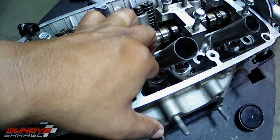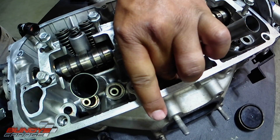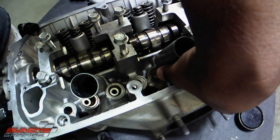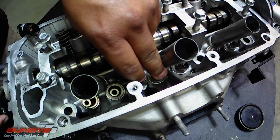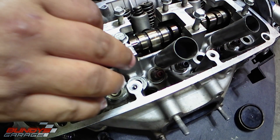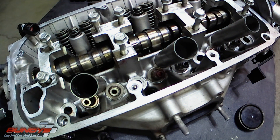Now when I say hammer, I'm talking like a little penny hammer — not anything crazy like a sledgehammer. These aren't hard at all. If you're going this far into the engine, this is a very simple item to replace. There, I have it sitting on top. Take my thumb, push it down. I'm going to get a little penny hammer and try to push it down just a little bit to make sure it's seated correctly and all the way down.